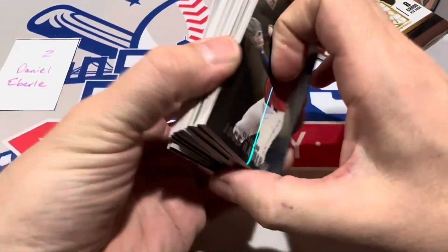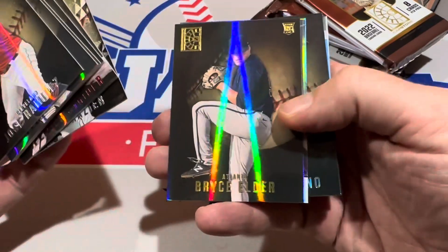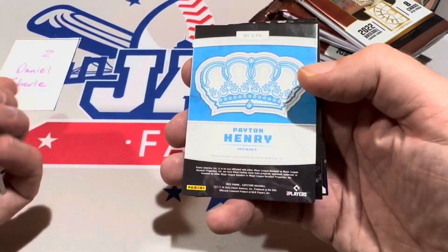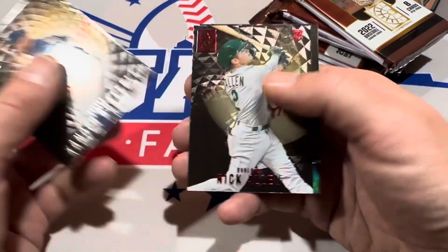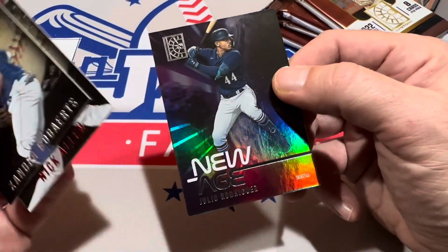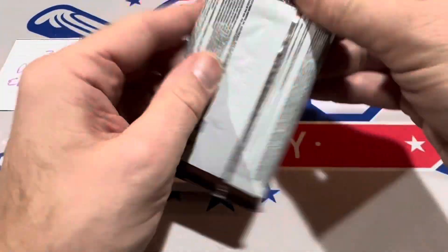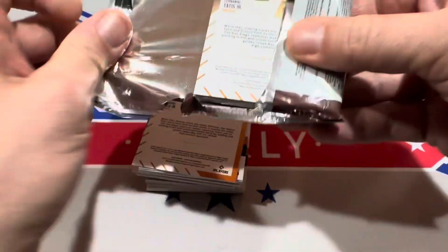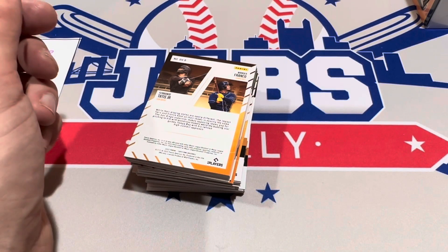Hey, we got J-Rod coming up — very nice. Panini tries to do different things, like give you more hits in boxes like this to make up for the lack of logos. An average Topps box around the same price point would likely only give you one hit. Next hit — it's a Peyton Henry crown relic. Nothing in terms of jaw-dropping hits. There's J-Rod, Julio Rodriguez right there for Daniel. We've got four packs left — I'm assuming all four are cold packs, meaning there's probably going to be no hit in any of these.